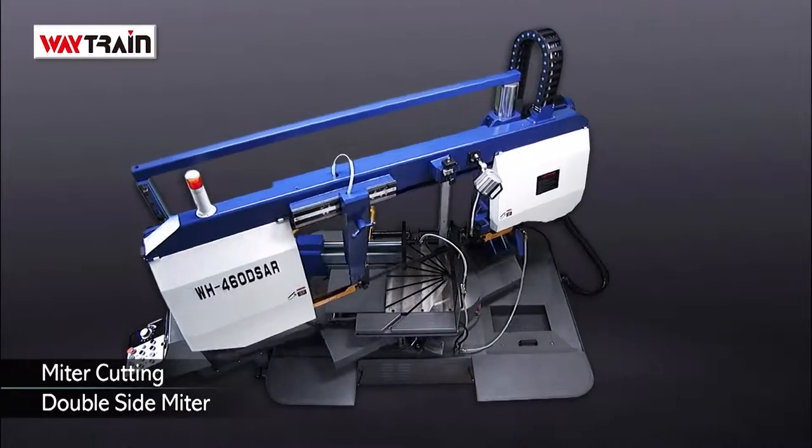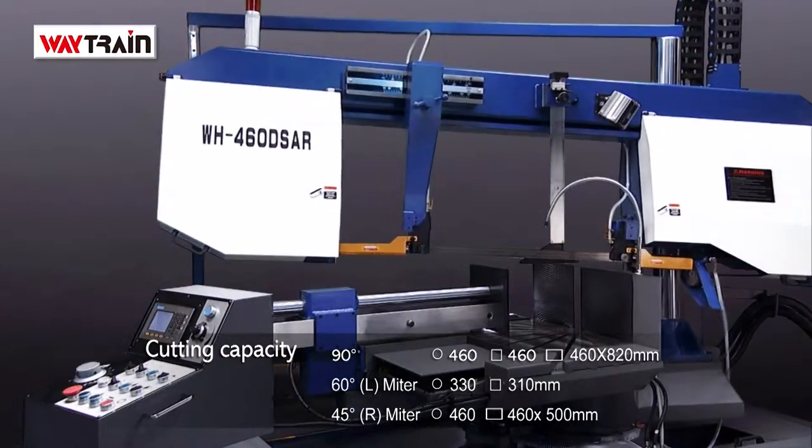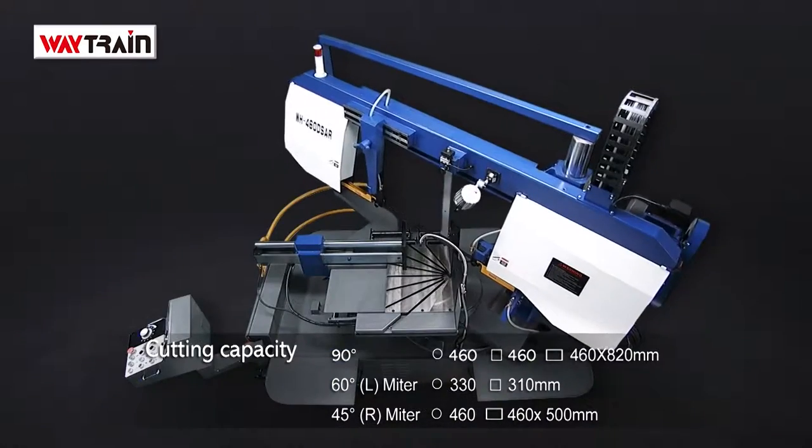The WH460DSAR delivers dual side hydraulic positioning for miter cutting with 60 degrees left and 45 degrees right miter cutting available.